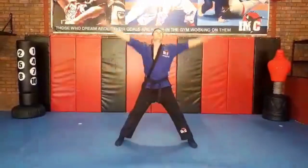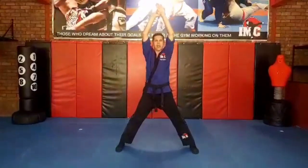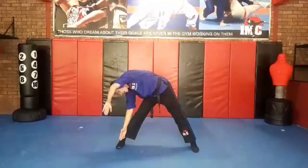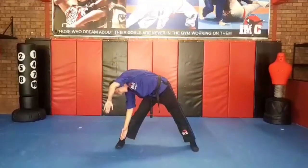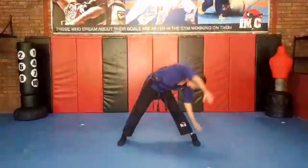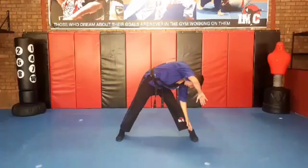Put those feet out. Show me that rocket ship. Take a big breath and touch those toes. We're going to go to the right. We're going to hold it for five, four, three, two, one. To the top. We're going to go the other way: five, four, three, two, one. To the top.